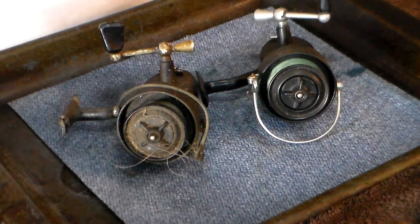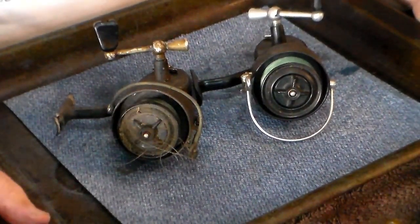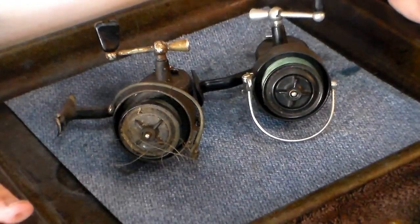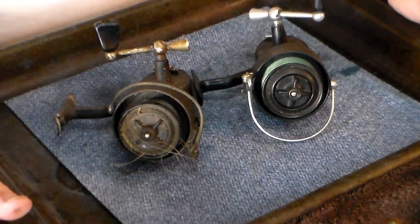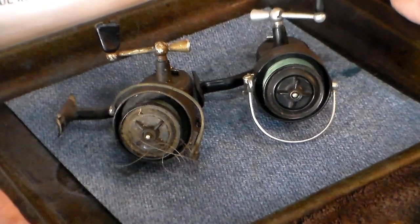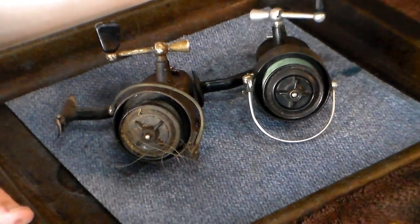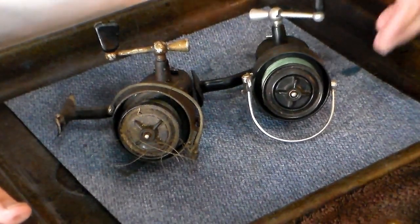Hello and welcome to Young Martin's Reels. Today we're going to do a two-for-one special. We've got two Mitchell 300s. I realize there are a large number of videos out there showing how to rebuild the Mitchell 300s, and there's even the Mitchell Museum that takes you through. But these two are a little bit different - they have issues, and we're going to correct both issues if we can today.